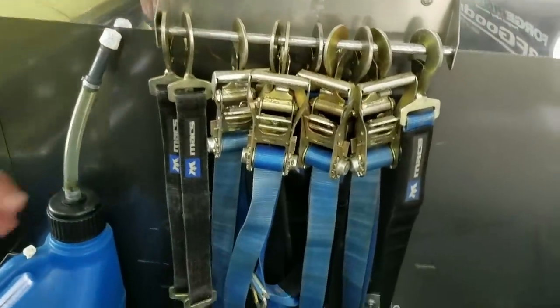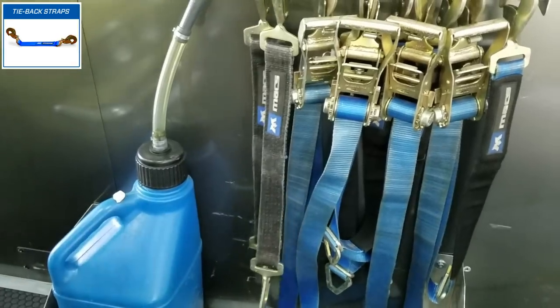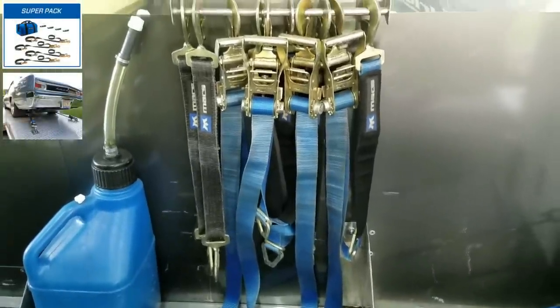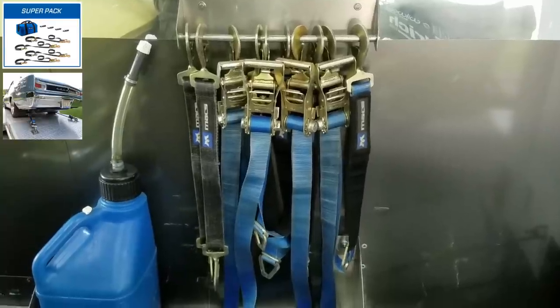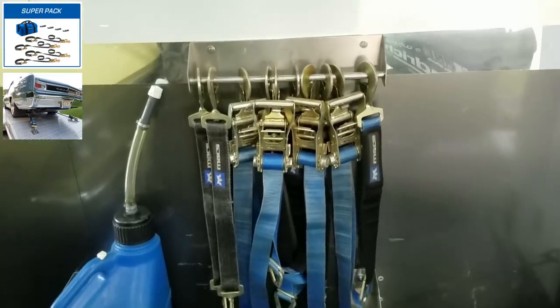Moving over to the wall here, we've got some extra straps — a couple of hook-hook straps for doing different things, towing different vehicles. And I've got a super pack there for holding my 66 Chevelle down when we put that in the enclosed trailer. It's got an integral axle strap in it, and with my car's independent rear suspension, those straps work very, very well.